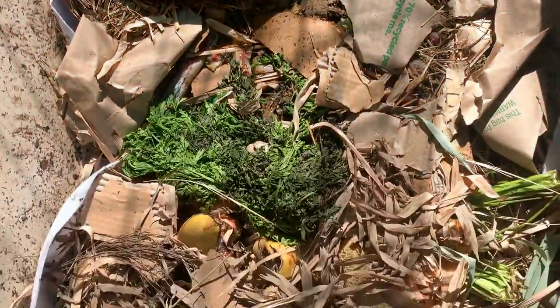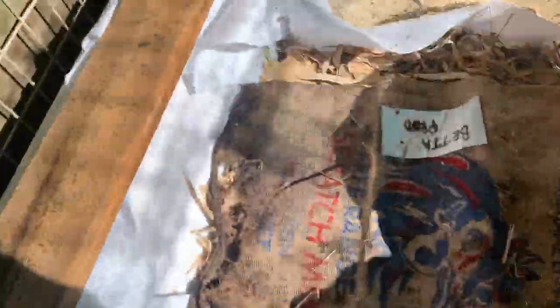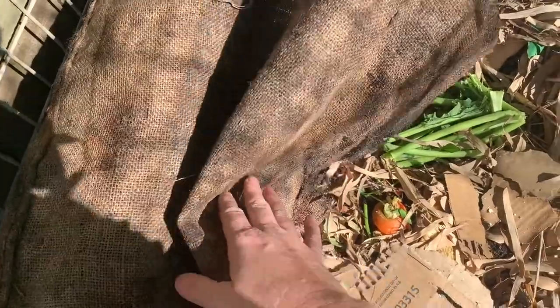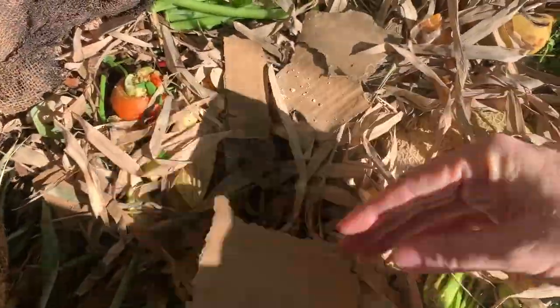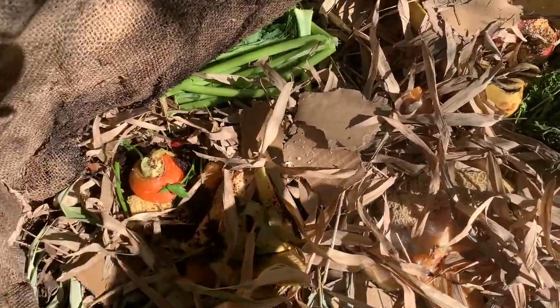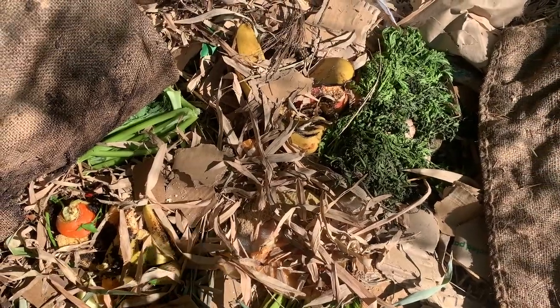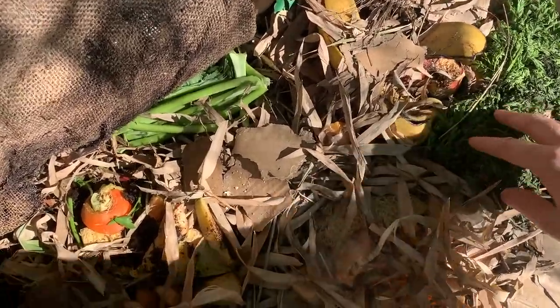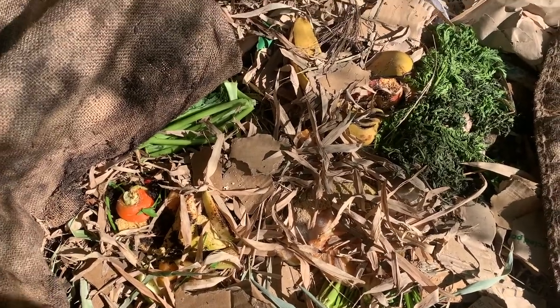I've just done a harvest and filled up this side with bamboo leaves, cardboard, and all sorts of bedding. I have started feeding on this side. We try to feed only every three days or once a week, and I just give them the things I know they're going to chew through.